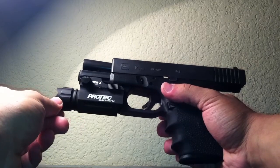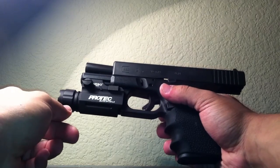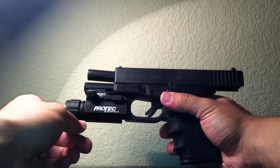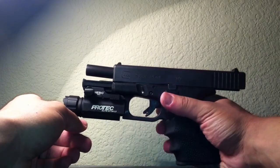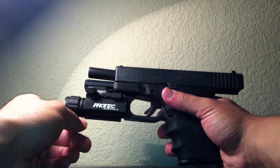I also told you guys that I would have footage of me shooting it. Unfortunately, I was not able to do so because I went shooting alone this time. I was safe — I'm not one usually to go shooting alone. However, I asked the Rangemaster to come and sit with me just in case anything happens, any negligent discharges or anything like that. He was there just in case.